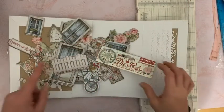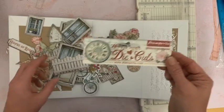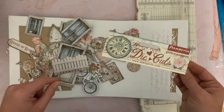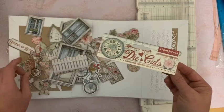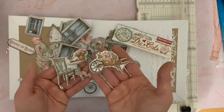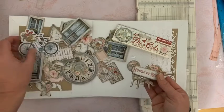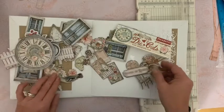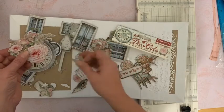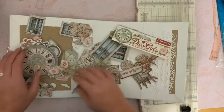Avant de démarrer, je voulais vous montrer les die cuts Stamperia, assortis au papier House of Roses. C'est très, très chouette ces nouveaux die cuts qu'ils font, assortis aux collections. Je vous avais déjà montré le Little Boy et Little Girl. J'ai pris le Forest aussi que je vous montrerai dans un prochain haul. Et regardez celui-ci pour réaliser notre album, comme ça va être joli : le titre, les portes, les barrières, le vélo. Une très belle horloge, évidemment. On va trouver aussi l'oiseau et des fleurs. Je pense en utiliser quelques-uns pour décorer cet album. Un très joli papillon, très sympa.